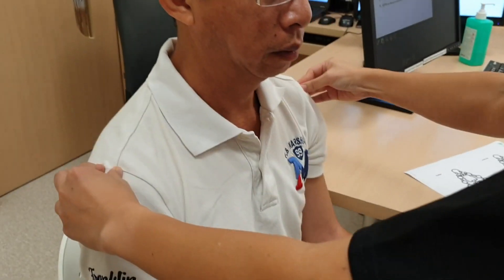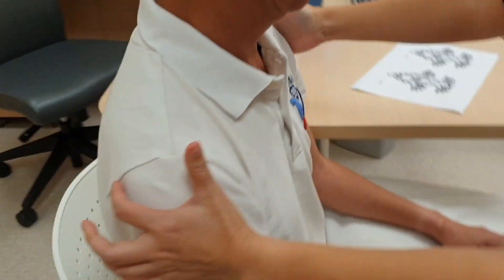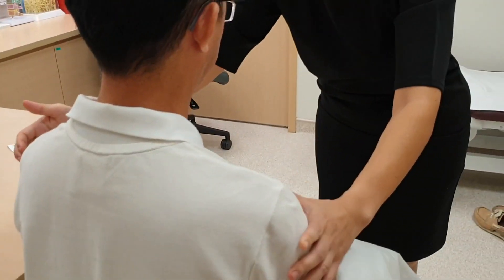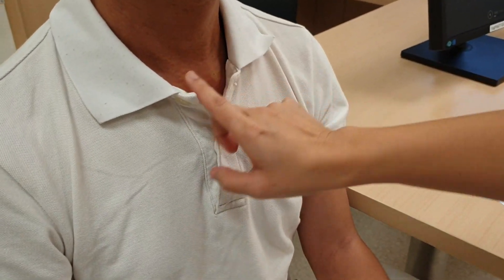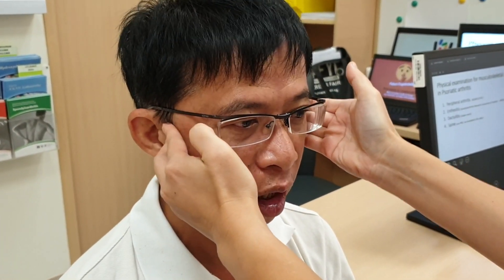Now we go to the shoulder — the acromion and glenohumeral joint. We also take the opportunity to examine the enthesis of the supraspinatus attachment to the greater trochanter. Then we go to the sternoclavicular joint, palpating for tenderness and effusion. And lastly there is the temporomandibular joint — we ask the patient to open their mouth and check for any pain.